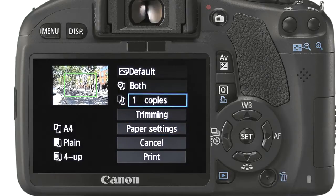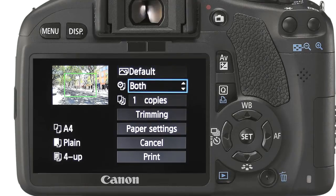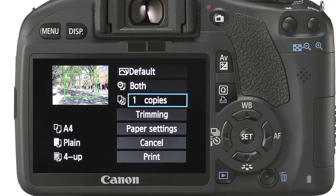We have control over quite a few options. Firstly we can adjust the colour profiles, choosing between on, off, vivid and noise reduction. We can add photo information for reference purposes. We can also choose the number of copies to print.